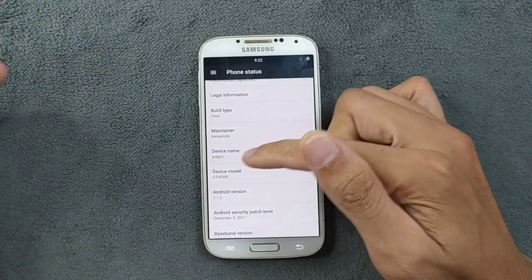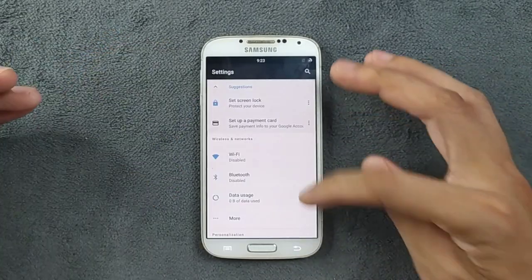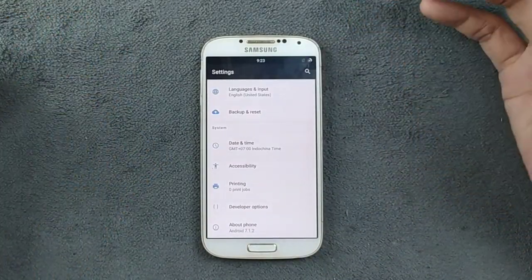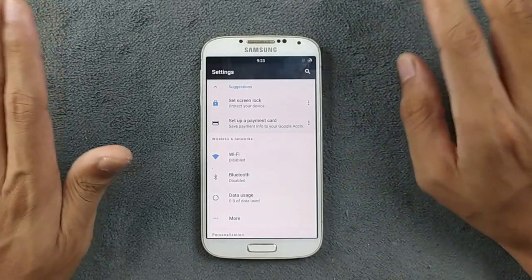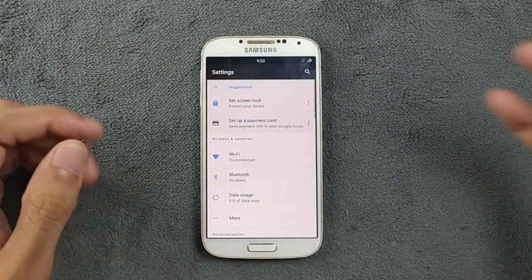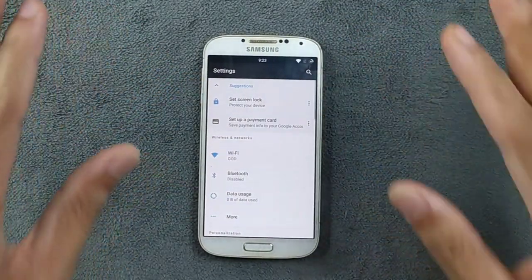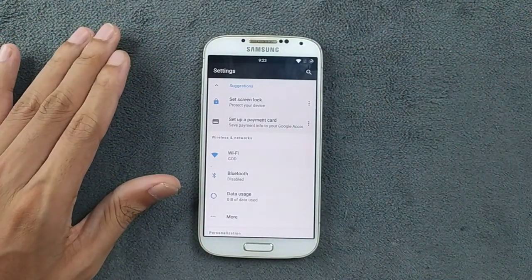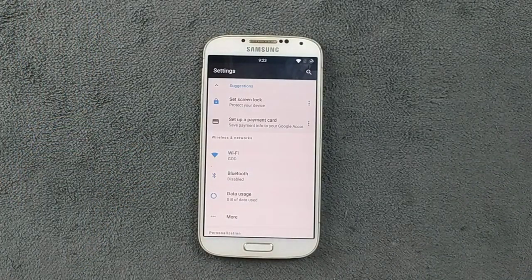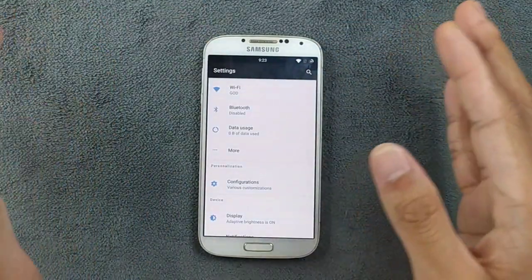Tapping on Android version will show the Nougat logo, and you can see the device codename — JA3GXX for the Samsung Galaxy S4. The settings are pretty much similar to an AOSP-based or Google Pixel ROM. This ROM works perfectly fine and feels much like stock. Wi-Fi, Bluetooth, and mobile data are all working perfectly fine with no issues in my usage.